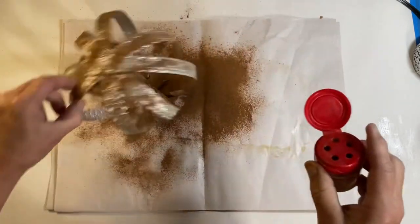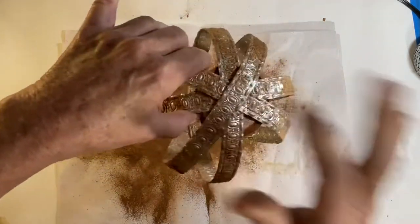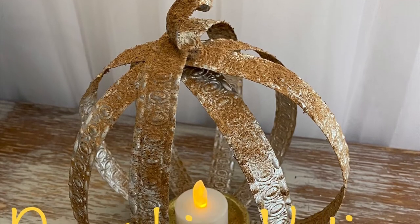I went heavier with the cinnamon in some areas and lighter in others — you do what pleases you. Don't forget to shake off all the extra cinnamon. And that's all there was to this pumpkin votive.